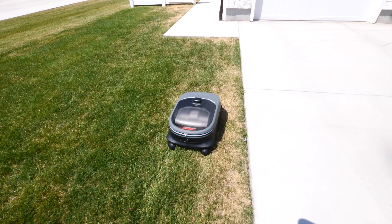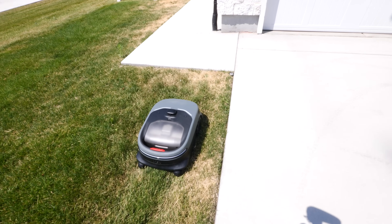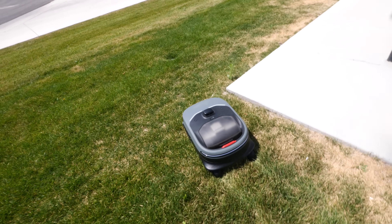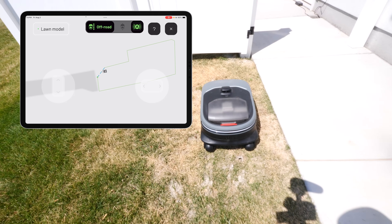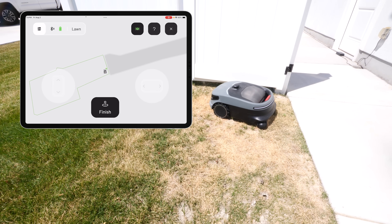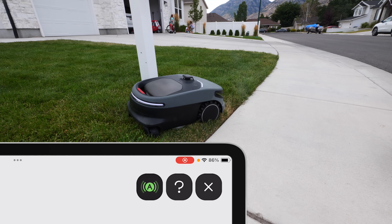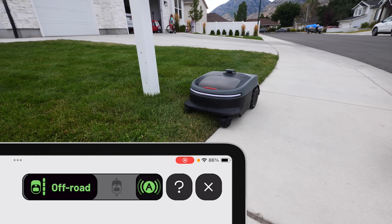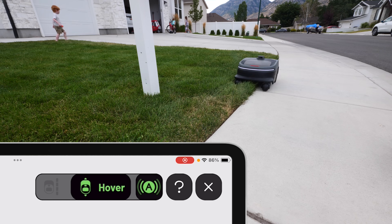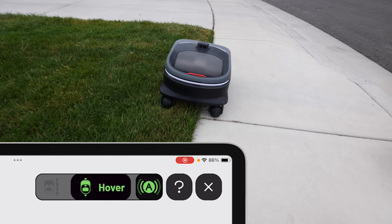It's using sensors and its vision to understand what your yard is and where it needs to go. Now it's going to stay a little bit away from the yard during mapping, but when it actually mows, it's going to get really close up to that edge. Once it arrives back at the starting point, it will stop mapping and you can save the map. But there's actually one other thing we can do to make this even better. If we turn on the auto mode, we have the option to slide it over to hover.